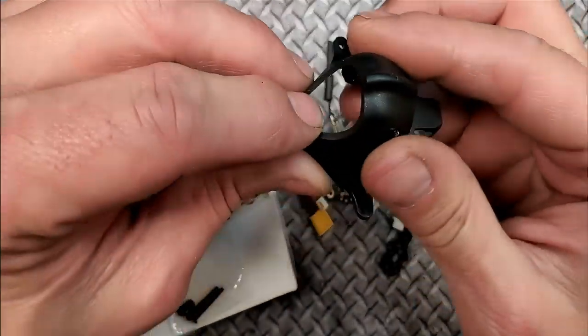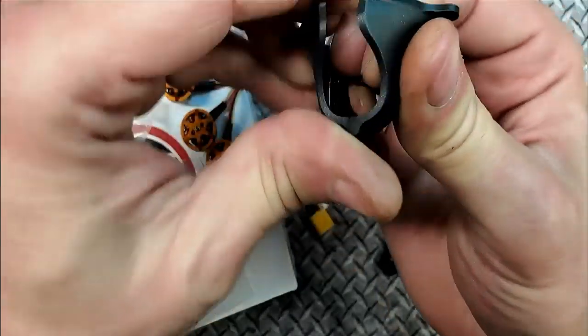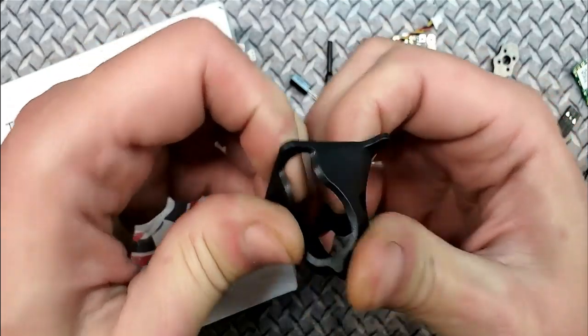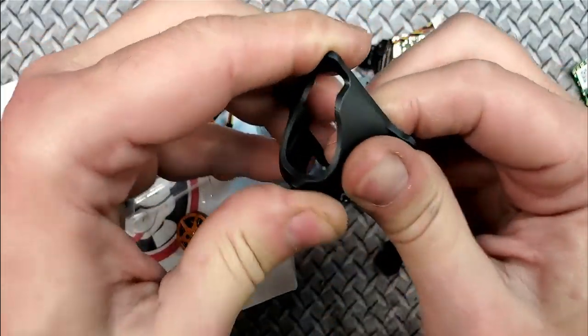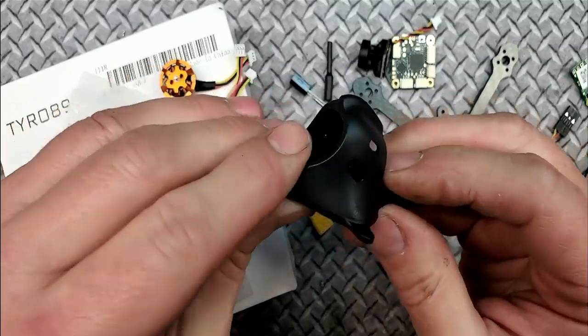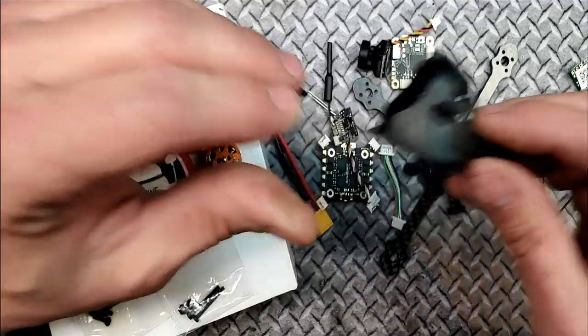You have the full hood here — this is not cheap plastic. Look at this thing; it's going to take a beating. I don't know what it's made of, but the camera is adjustable inside it, so you can adjust it up and down. I thought that was really cool.